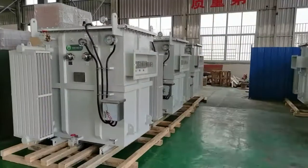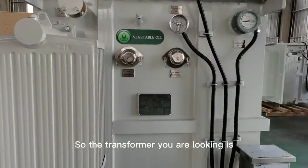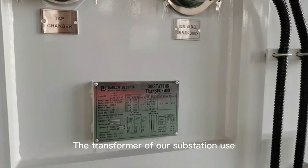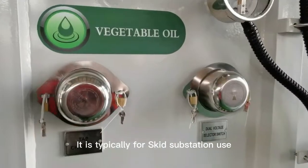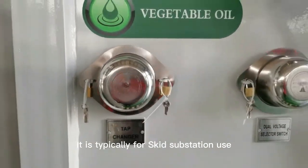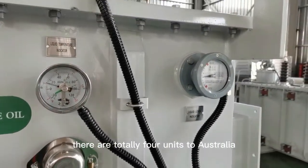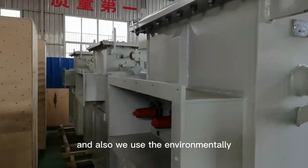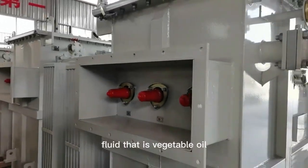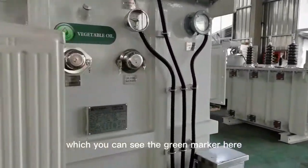Hi everyone, welcome to our Dailin transformer. The transformer you are looking at is for substation use — typically for skate substation use. There are totally four units going to Australia. We also use an environmentally friendly fluid, which is vegetable oil, as you can see from the green marker here.